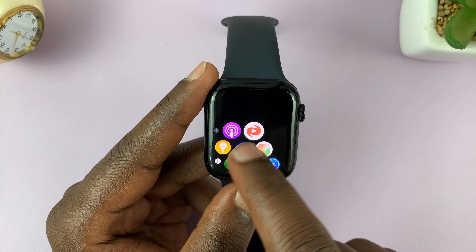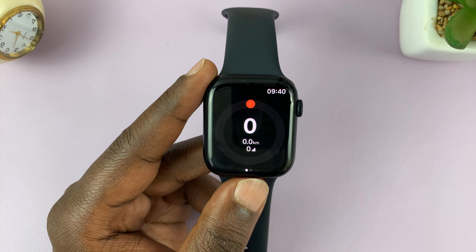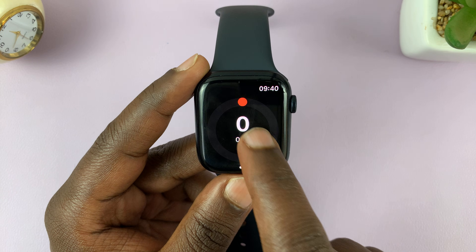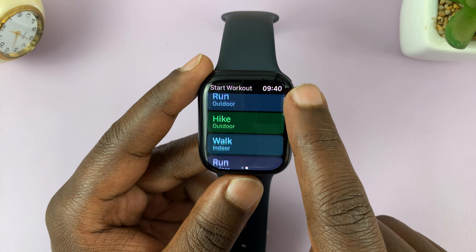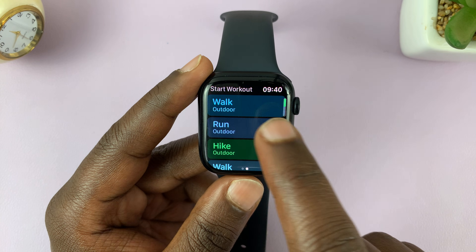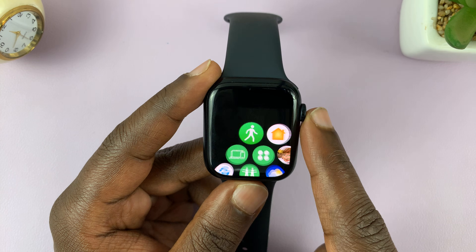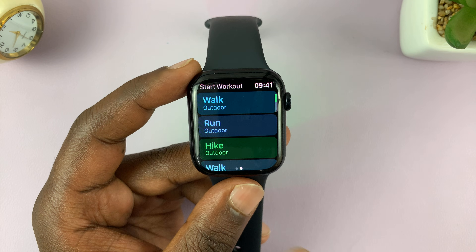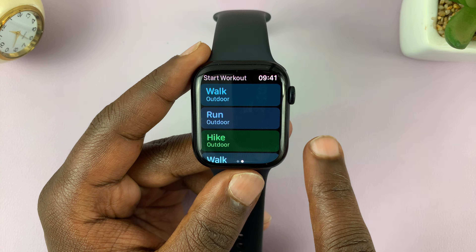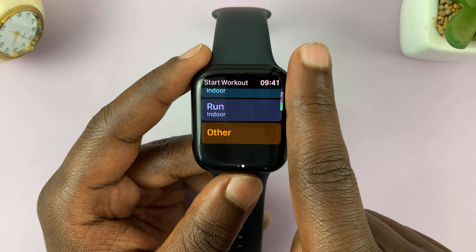This is the app you're looking for: Pedometer++. Tap on 'Get' — since I've already installed it on my Apple Watch it says 'Open', but for you it's going to say 'Get'. Just tap on 'Get' and install the app onto the Apple Watch. Once you install it, you can access it from the main menu. It shows walk, run, and other info — it works similarly to the Workout application on your Apple Watch.